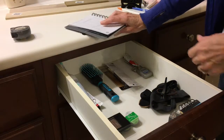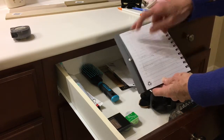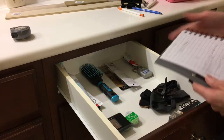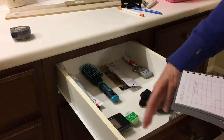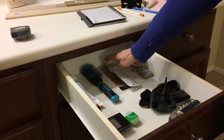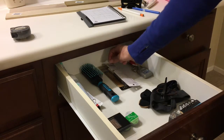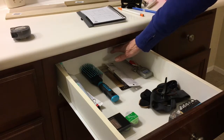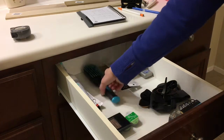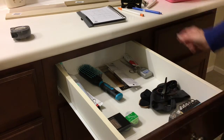I measured everything and then drew it out on a piece of paper. This is the full length of the drawer, and I think about what I need this drawer for and separate out the most important things. One thing to remember is that in the back of the drawer, if you put a small little section you wouldn't really be able to get it out because it goes deep. So I do longer sections towards the back of the drawer so you can just slide things in and out easily.